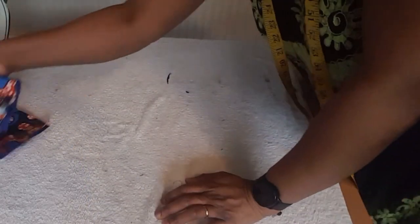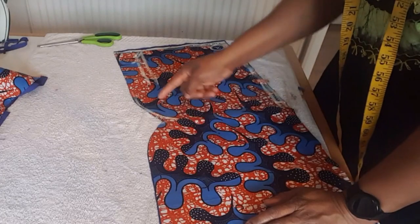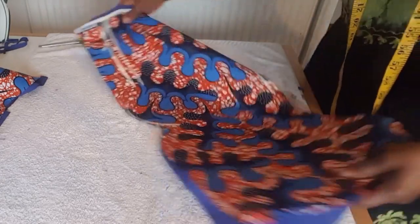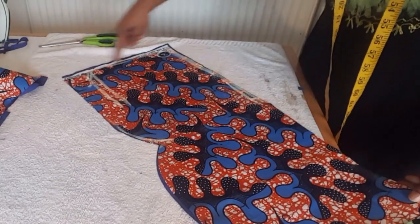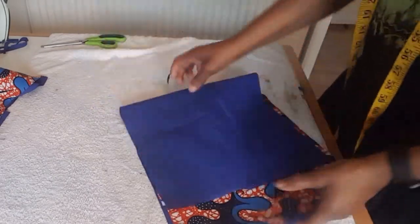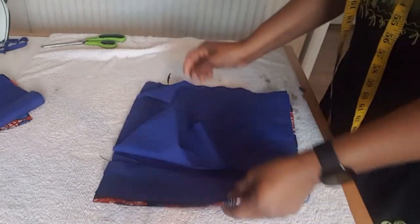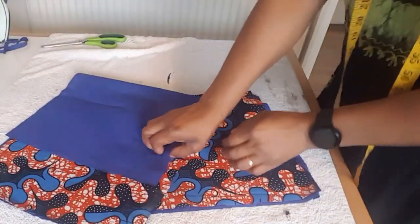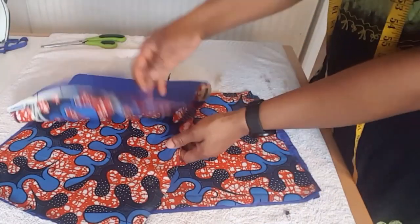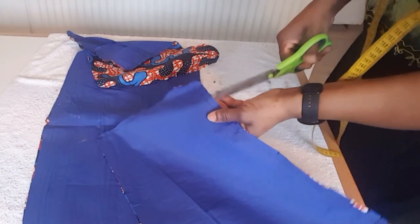I'm going to start sewing from the top, following the curve like this — sewing down this side and this side. I'm going to do the same to the back side where I'm going to sew the zip. The only part I'm going to leave open is the bottom, where I'll bring the right side out. I notch and iron.